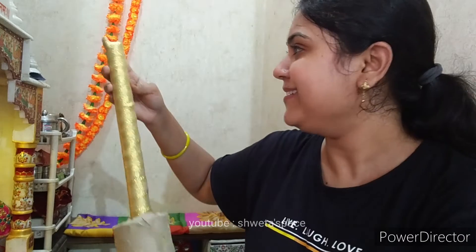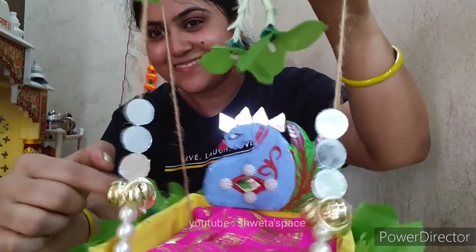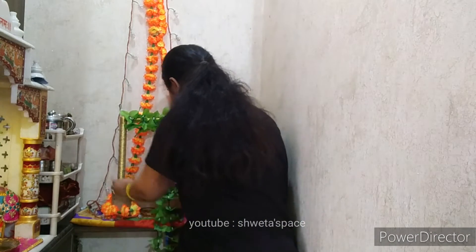I have made this jula and I am going to place it here. I will adjust it and place the jula in position. I have a small glass of Kana Ji and two small pieces of Kana Ji. I will clean all these things and then put them in place.